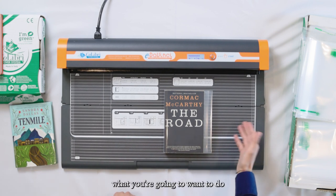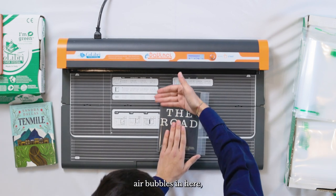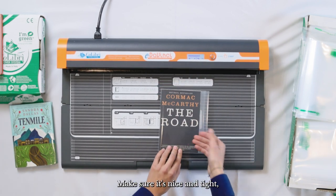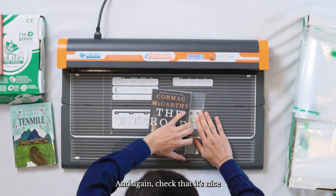Now from here what you're going to want to do is make sure you don't have any air bubbles. Make sure it's nice and tight, nice and neat, well fitted, and then slide it all the way in.